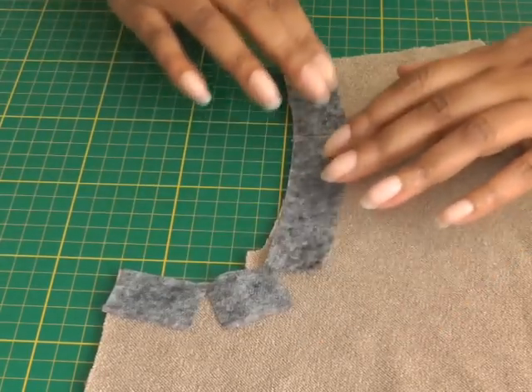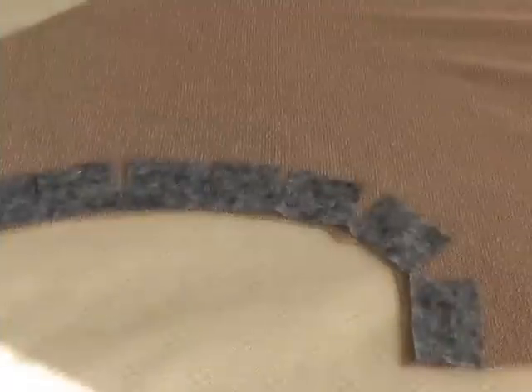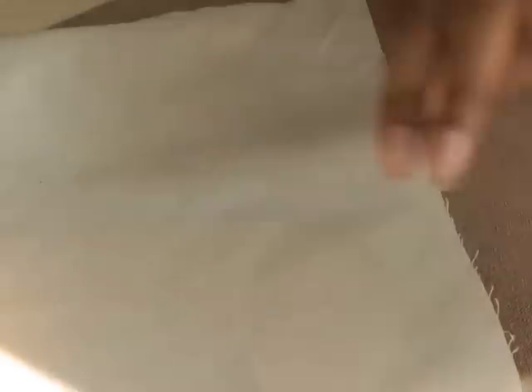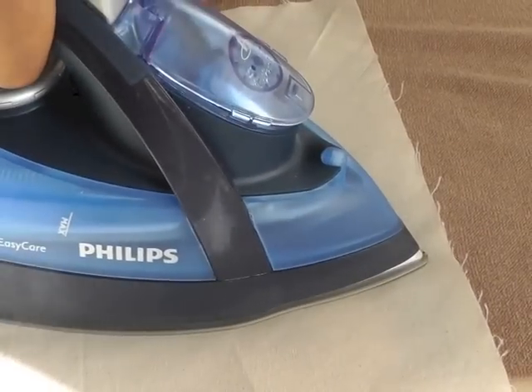Once you're happy with that, the next thing to do is to press it into place. Place your work onto the ironing board, put a pressing cloth on top, and then with a steam iron just press that into place. You can do an up and down movement.